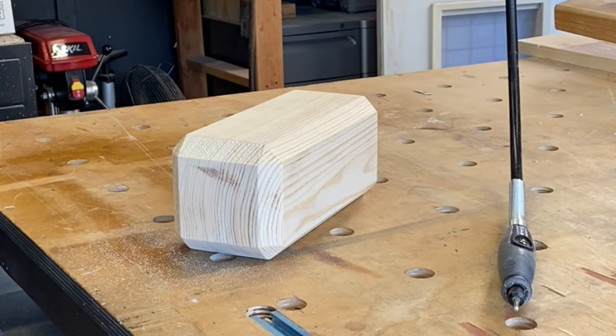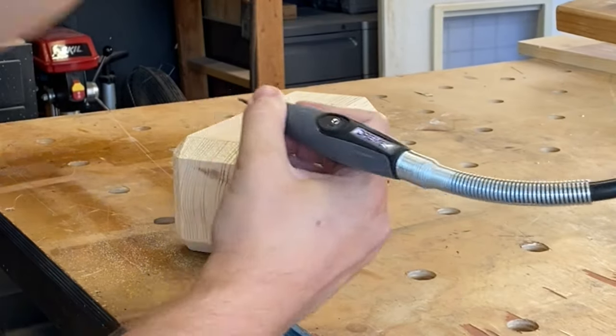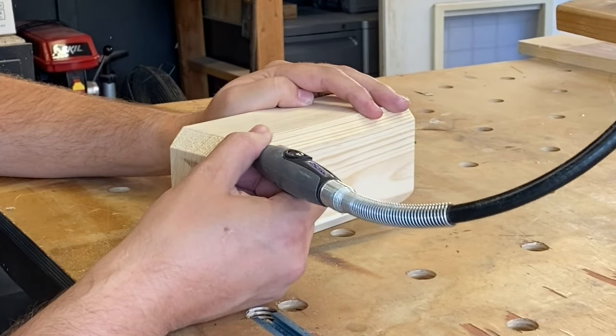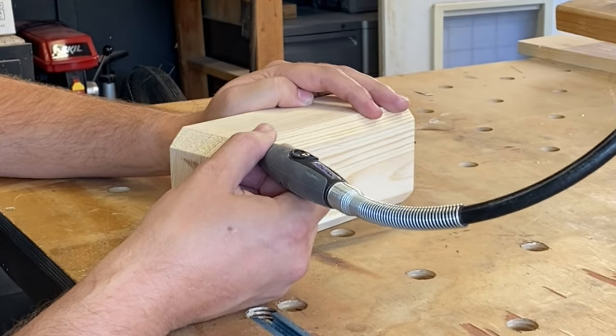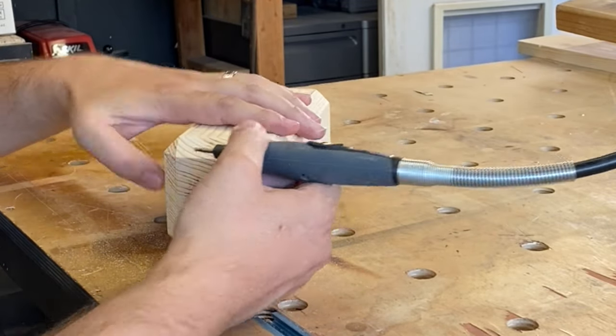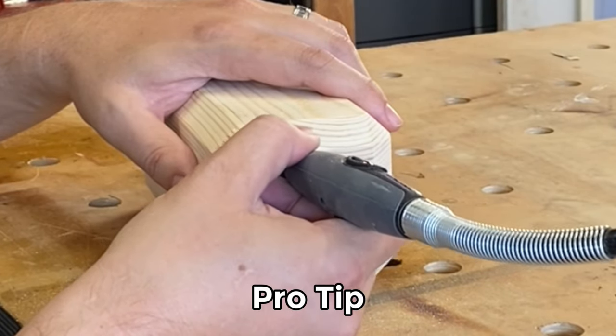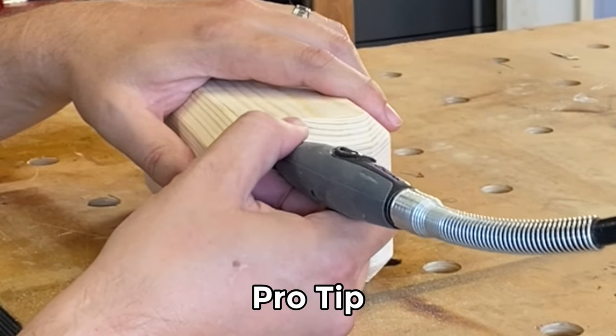Now for some details. I will be using a stippling pattern on all of the beveled edges using my Dremel engraving bit. I will make repeated, random, and overlapping cuts into the wood, resulting in a crater-like pattern. Pro tip: this process will take a while and your bit will get hot, so be sure to take breaks to allow the bit to cool.